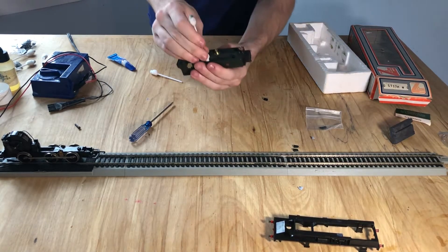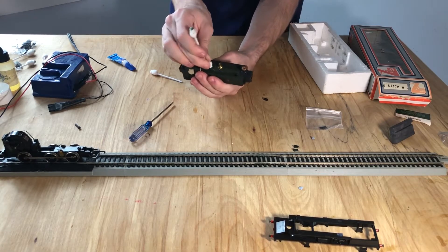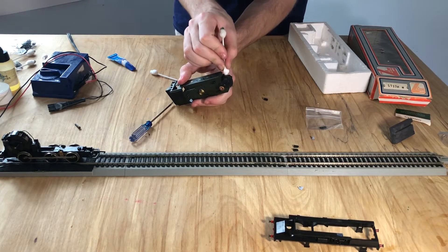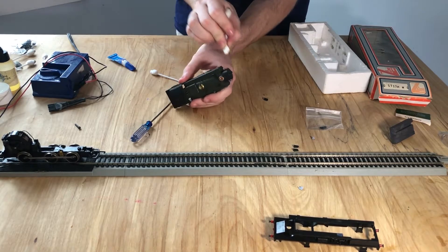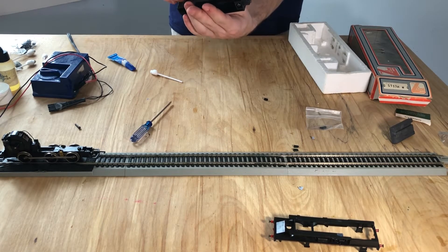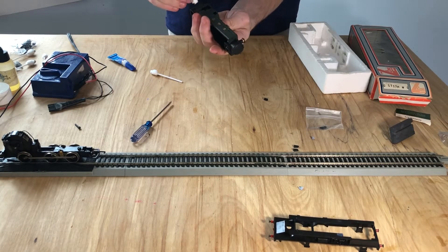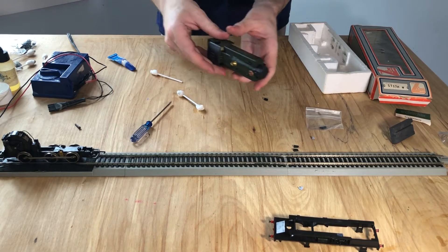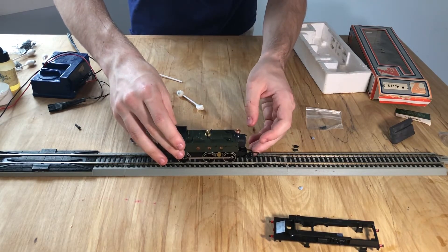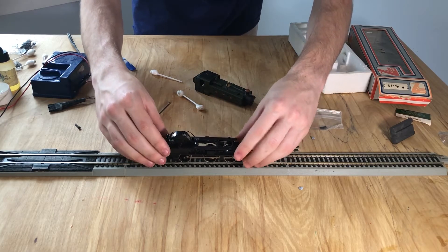I'll just use some water to get rid of the markings. I have to find a good way to repair that paint that I just destroyed right there. Side paint. While clearing that, you don't seem to really have any other decorating issues, so it's fine to just put the running board back on.